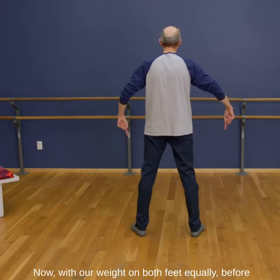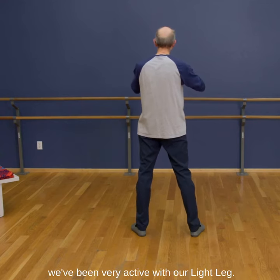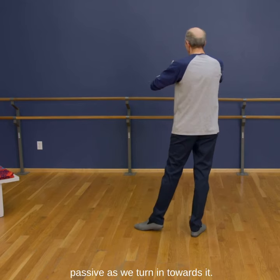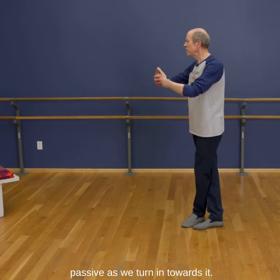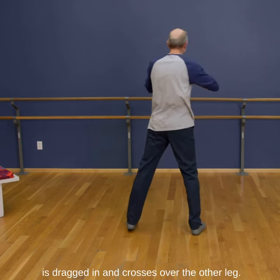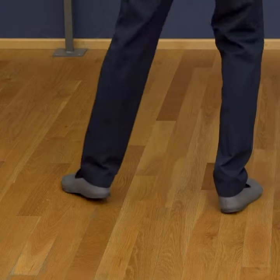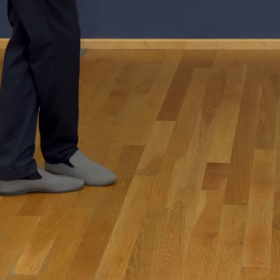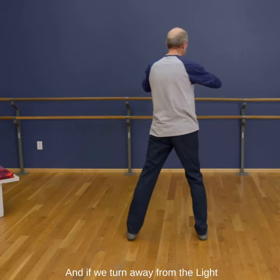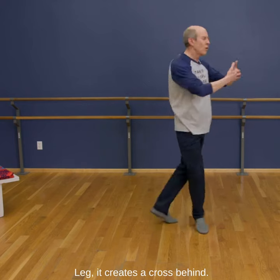Now with our weight on both feet equally — before we've been very active with our light leg. Now the light leg is going to be passive as we turn in towards it. We turn enough so that the light leg is dragged in and crosses over the other leg. And if we turn away from the light leg, it creates a cross behind.